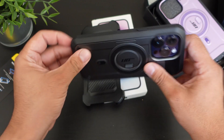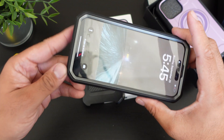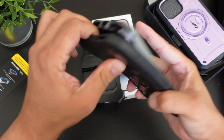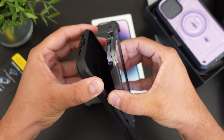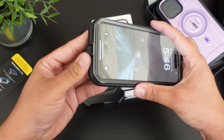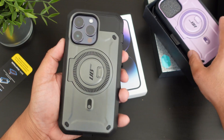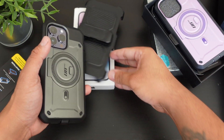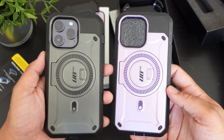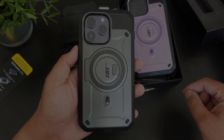A lot of people ask how to take off the case — you can see the Supcase logo right there. Basically, you peel off one corner at the bottom right, pop it off just like that, and then peel the whole phone out. Very simple. Let me know in the comments which color you like — I'll have a link below to all the colors. If you have any questions, drop them in the comments. If you liked this video, hit it with a thumbs up and subscribe to the channel. Follow Phone Tech at Work for more iPhone 14 Pro Max videos and more tech to come — peace and love, see you in the next video.